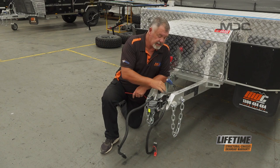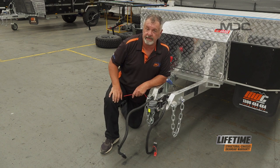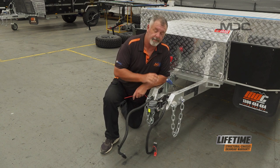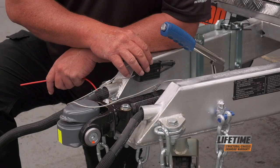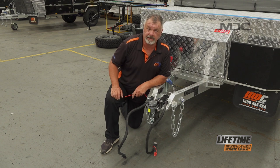So there you go, folks — that's how you operate the breakaway system in your MDC camper or caravan. Remember, it's not a handbrake; it is an emergency device. For more great tips, go to our YouTube channel and watch the rest of the Masterclass series, and follow us on Facebook so you can see them as they become available.